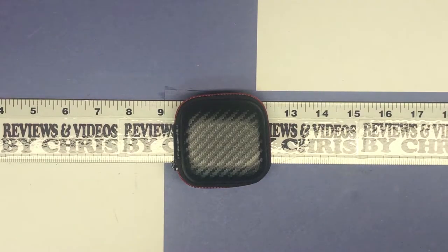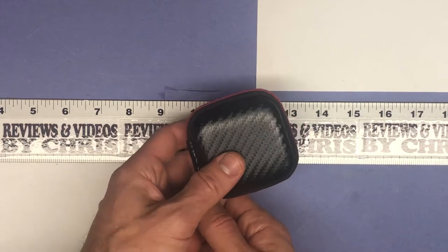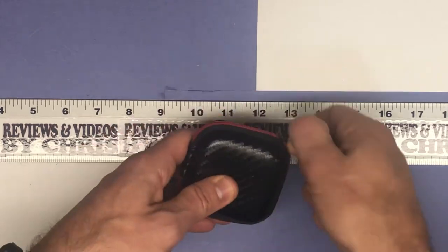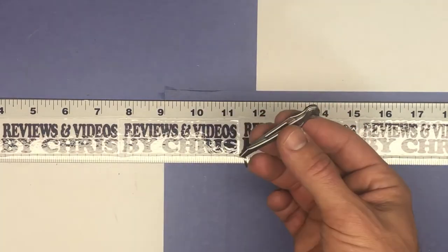Hey, Chris here with an item unboxing. One of my favorite categories — today we're looking at a knife. You can see through my videos I love the different knives and tools. Today let's look at a cool tiny knife from the brand Viperade. This is their 5g ultralight pocket folding knife, and it has a removable and replaceable number 11 scalpel blade. It comes with this case here.